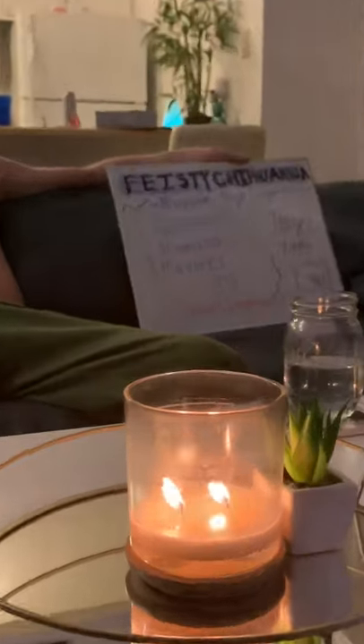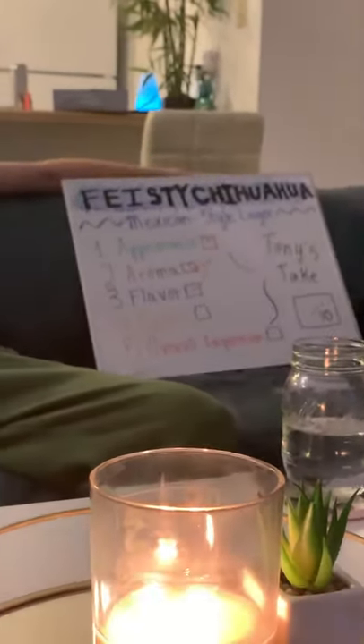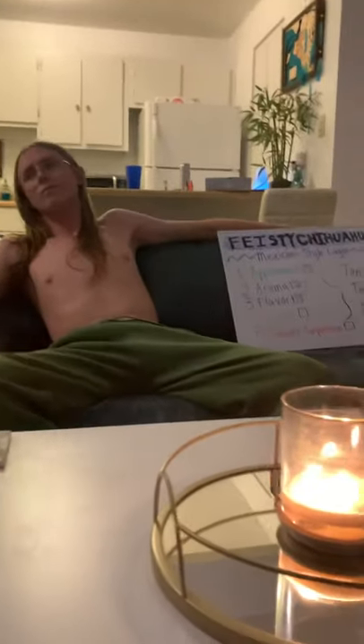We've got it in our mason jar. We're up in Flagstaff, it's a beautiful day. Got my shirt off — it's real hot in this apartment. We've got our whiteboard, we've got our criteria, we've got good friends. Next up: the chug test. Check off the palate.